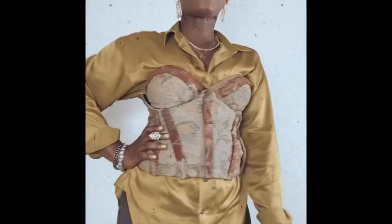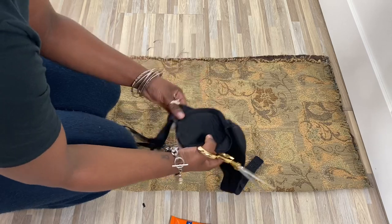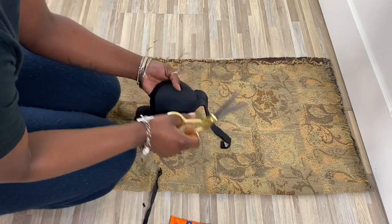Welcome back to another episode of Margot Makes. Today we're making a two-for-one special where you bring an old bra and you leave with a corset and a belt. Let's get into it. First things first, we're going to cut the straps off the bra.